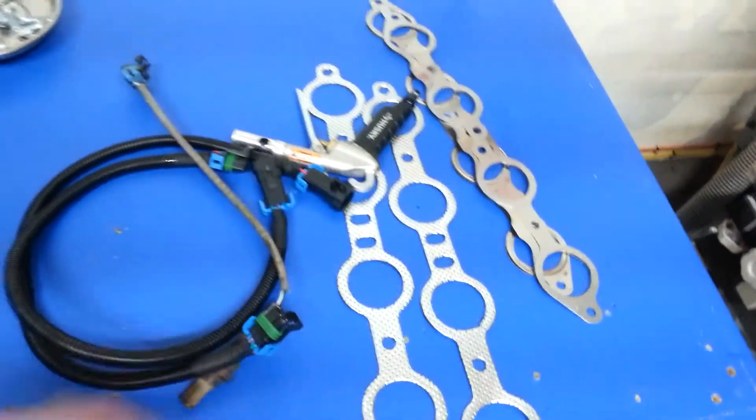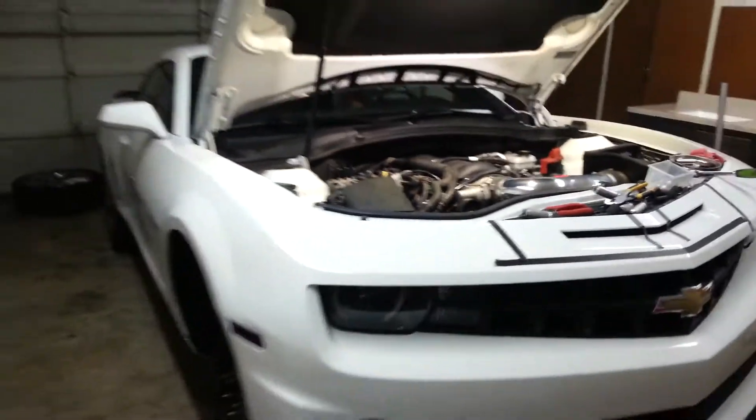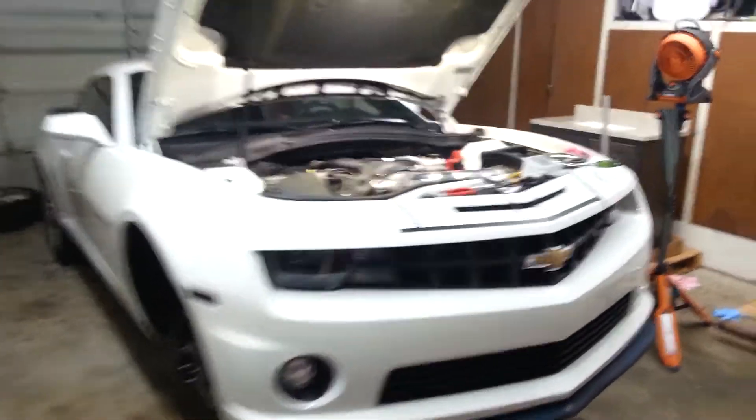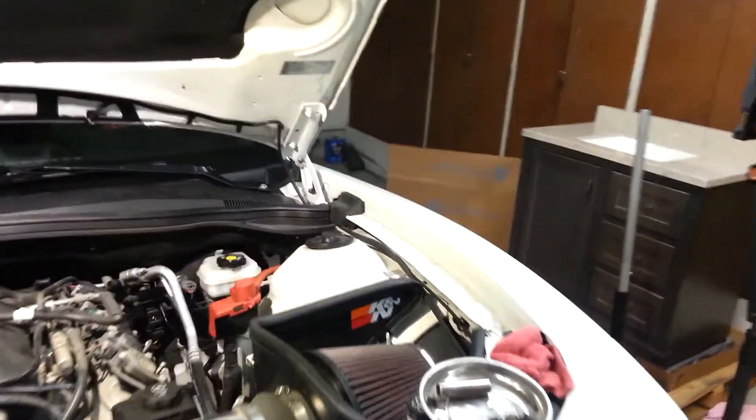Got all our hardware here to put everything in. I'll lower the hood a little here — trying to get the car totally in frame.